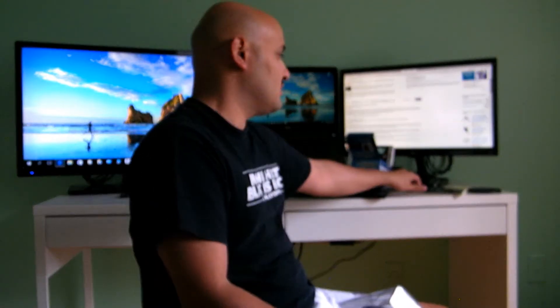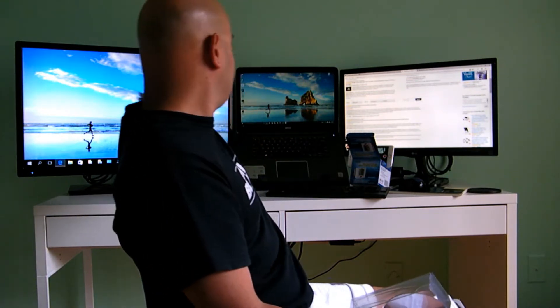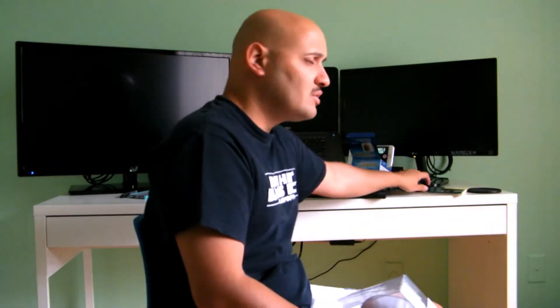I thought I was actually going to spend more money because my graphics card can only have this monitor and this monitor working at the same time.